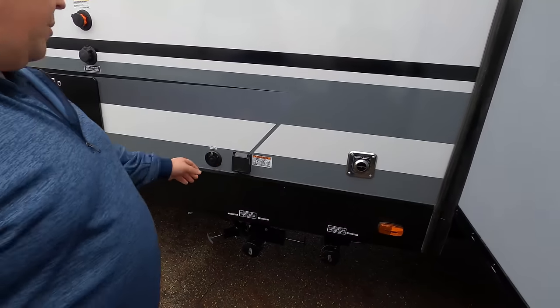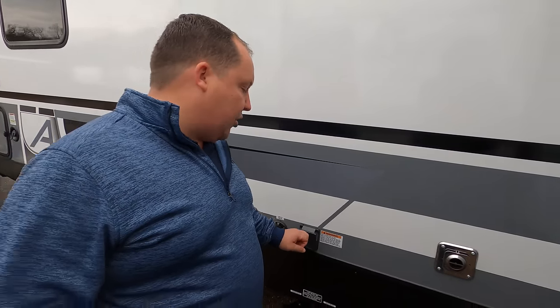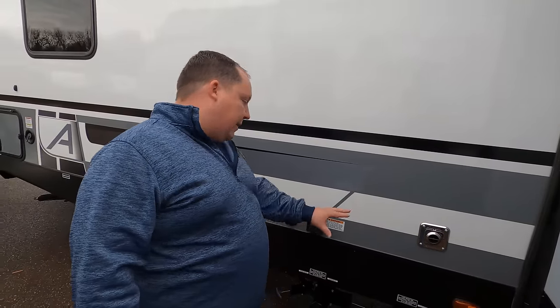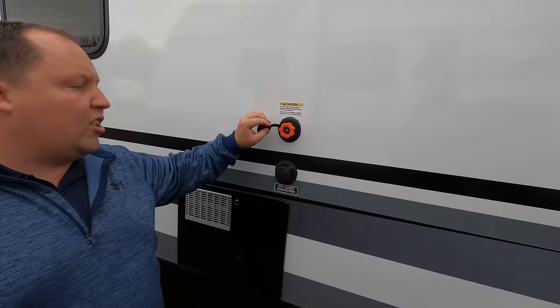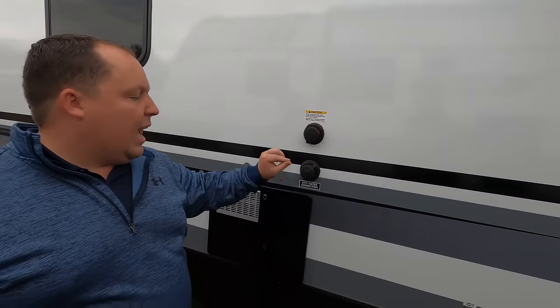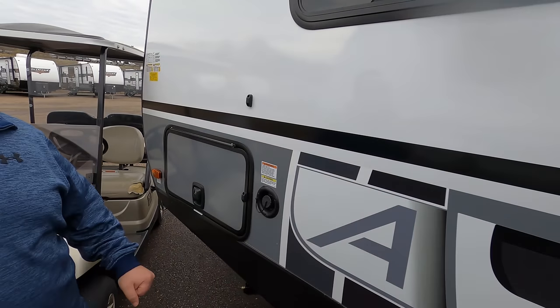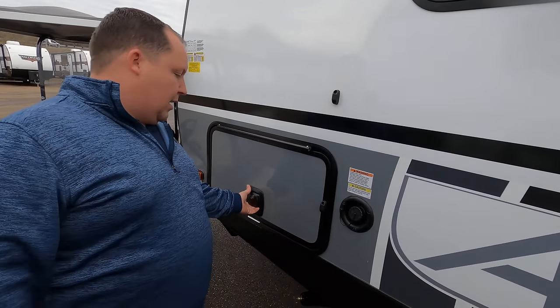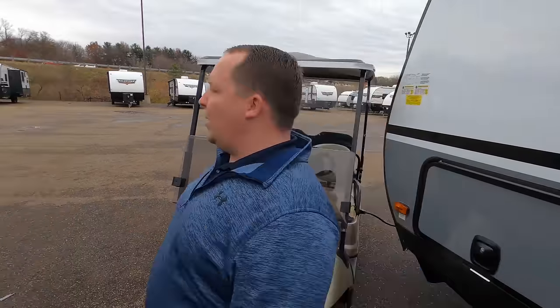Over here is where you dump your black and gray tanks — very easy and nice to get to. And it's a 50-amp power cord right there, cable hookup and everything. Water heater. Here's your black tank flush — I love how that's orange so there's no confusion. Then there's your city water connection and your potable water fill. The outside of this travel trailer looks great, but once you see how big and spacious it is on the inside, you guys are going to fall in love with it.